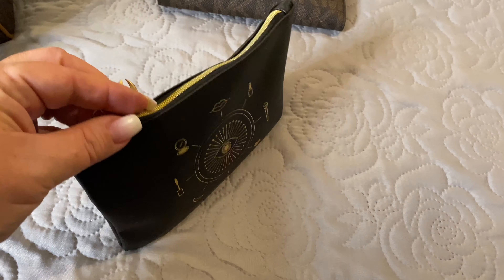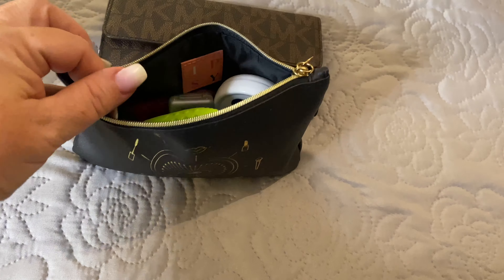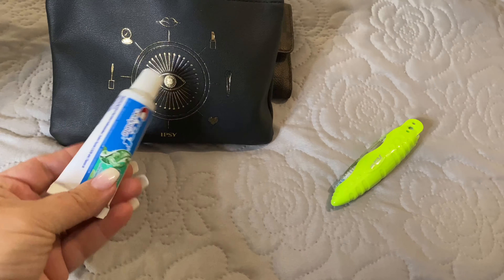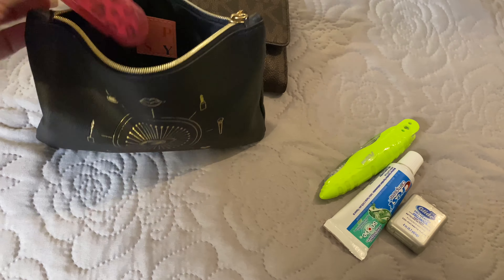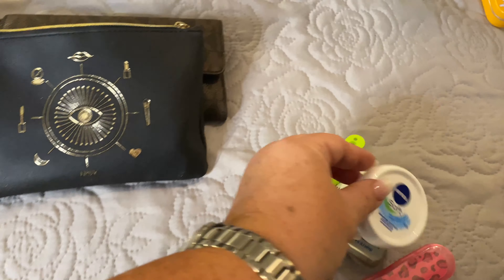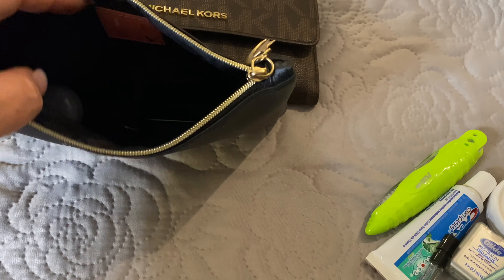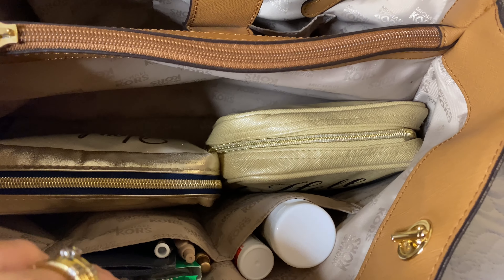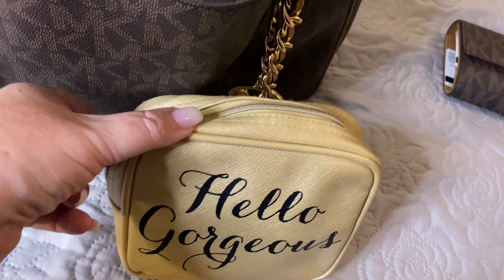I also have a bag from Ipsy — a black PVC bag with a gold zipper. In here I have placed my little bit of everything: my toothbrush, toothpaste, dental floss, a nail file, my Nivea hand cream, a sample of perfume, and nail clippers. I chose to use these two bags with my Michael Kors today — these are the two gold bags that I have with the black leather as well.